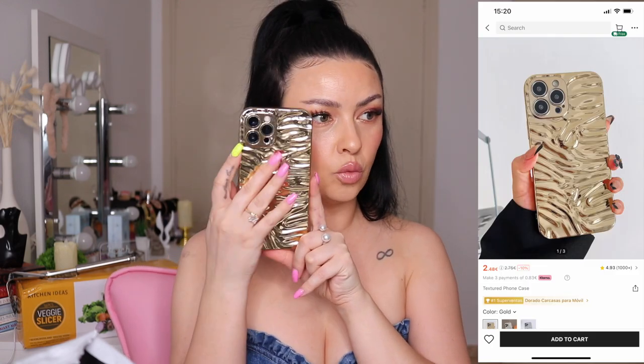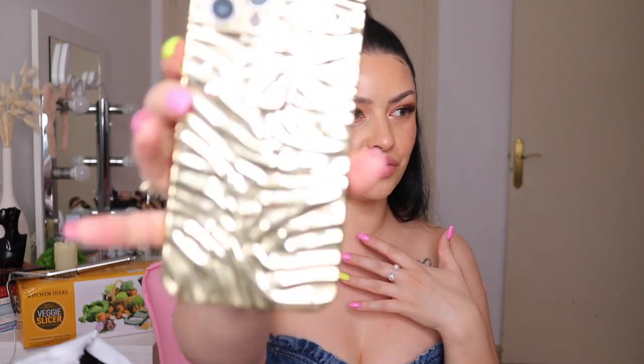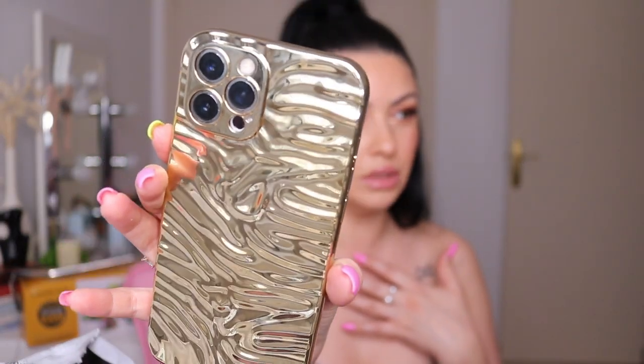Next we have this beautiful wavy golden phone case. I thought it was going to be metal but it's not — it's plastic. You can feel the ripples, the waves. It's so shiny, so freaking gold. I love it. I know it looks a little bit tacky but I like it.